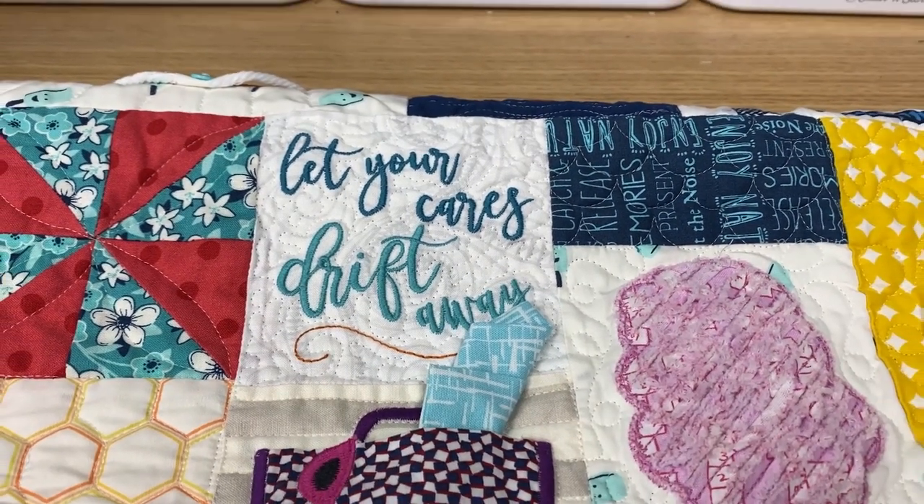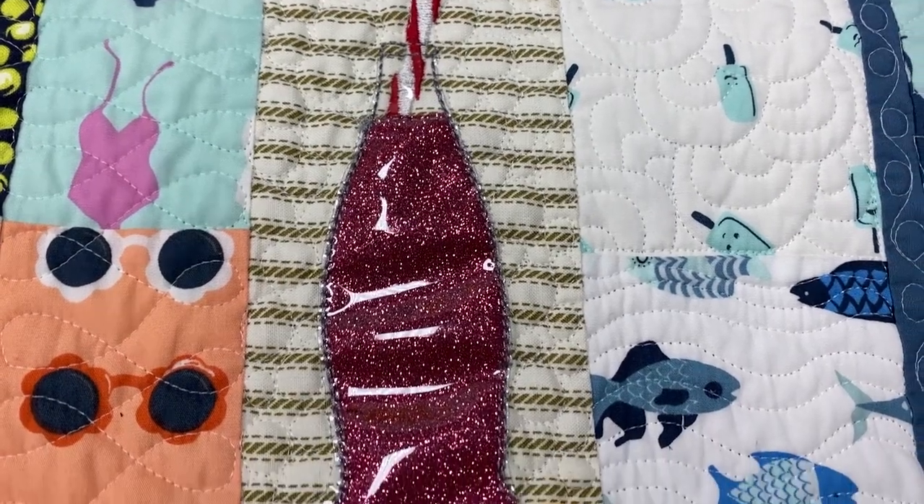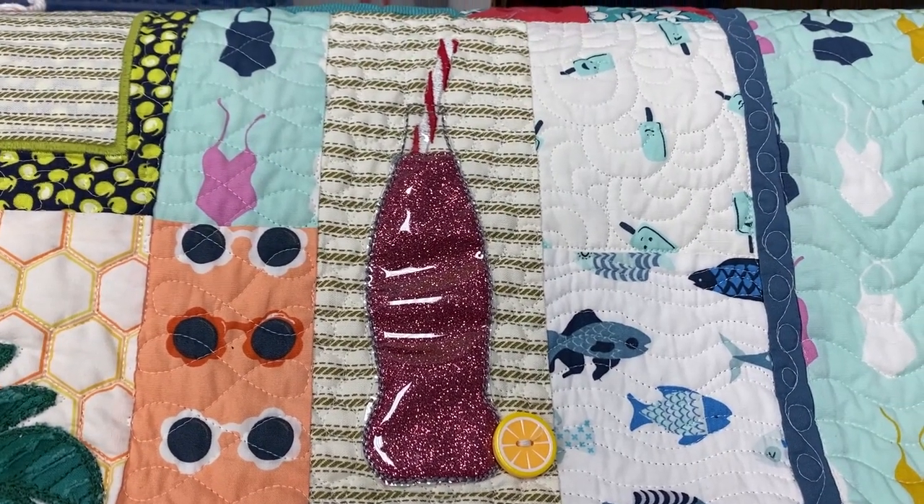This month is super easy, and that's good because it's the holidays and who has time to sit around stitching beach things when it's December? Let's go ahead and have a look at the things that you're going to need and what we need to do to make these blocks.